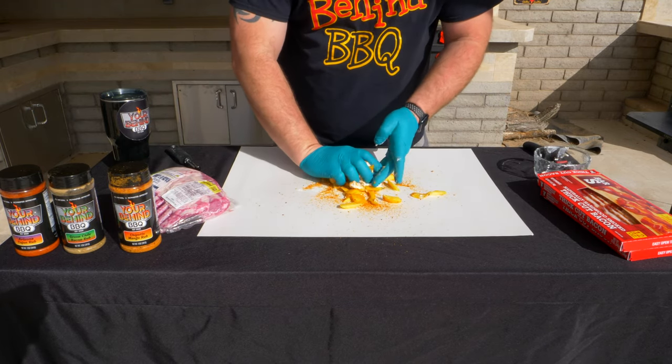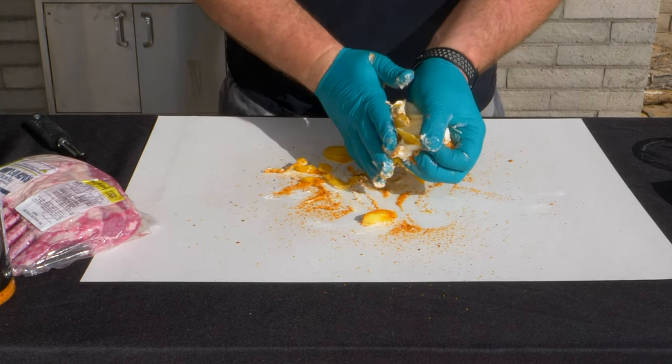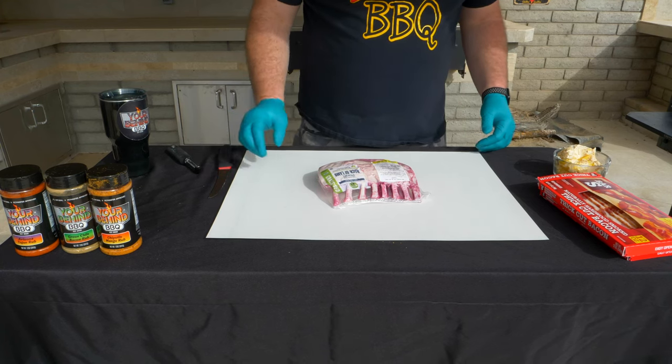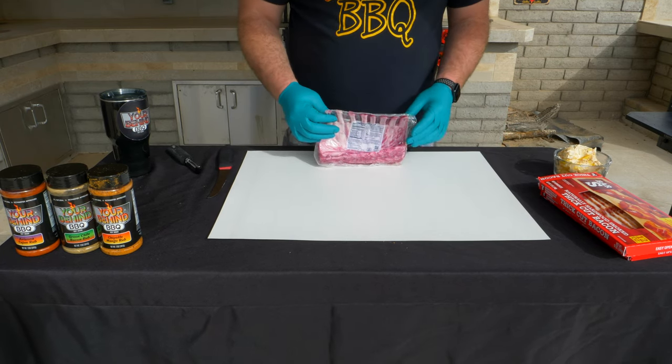We're going to mix this together. Now we got the cream cheese, mangoes, and the chipotle mango seasoning all mixed together.